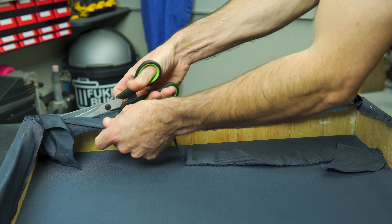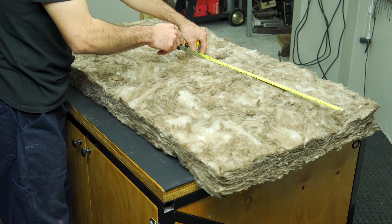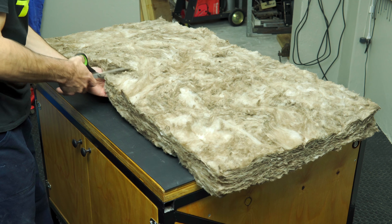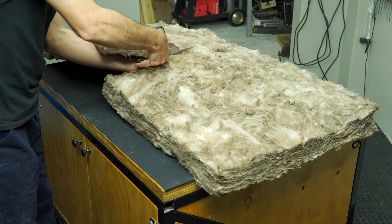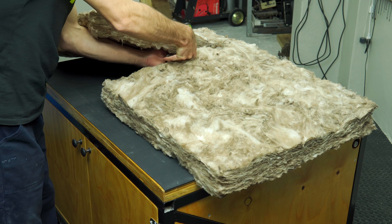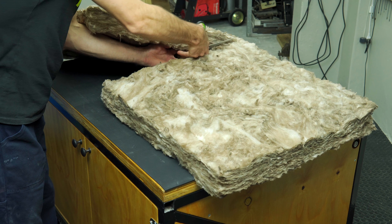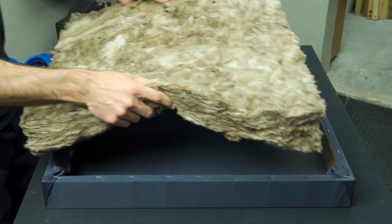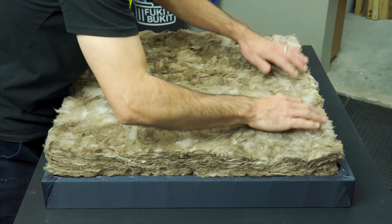Enter the star of the show: our acoustic panel. These panels come in various sizes so yours may differ slightly, but the size I chose was 1,200 millimeters long by about 600 millimeters wide — that's about 120 centimeters by 60 centimeters, or 47.2 by 23.6 inches. So you can see I had to cut my panel in half to suit the size of the frame I made. This stuff cuts super easily, especially if you are using sharp kitchen scissors.